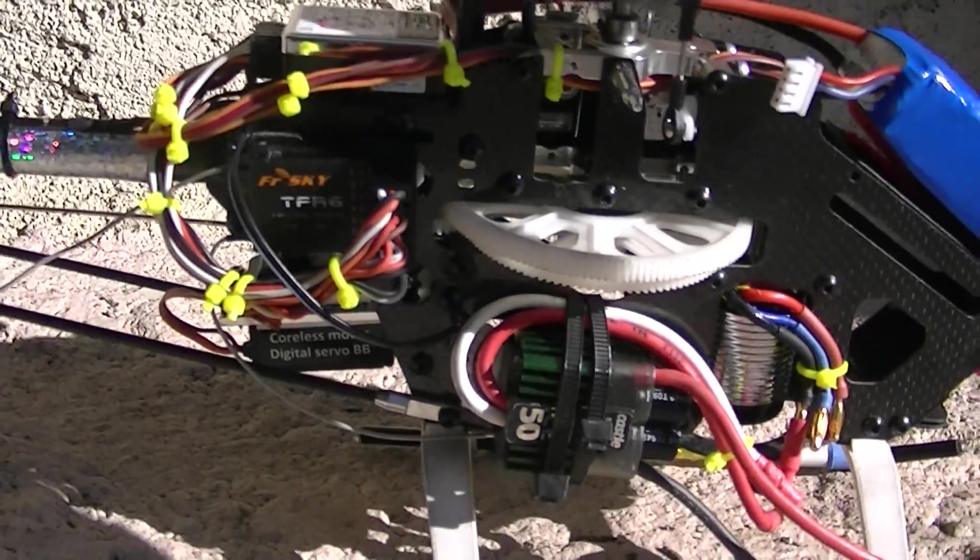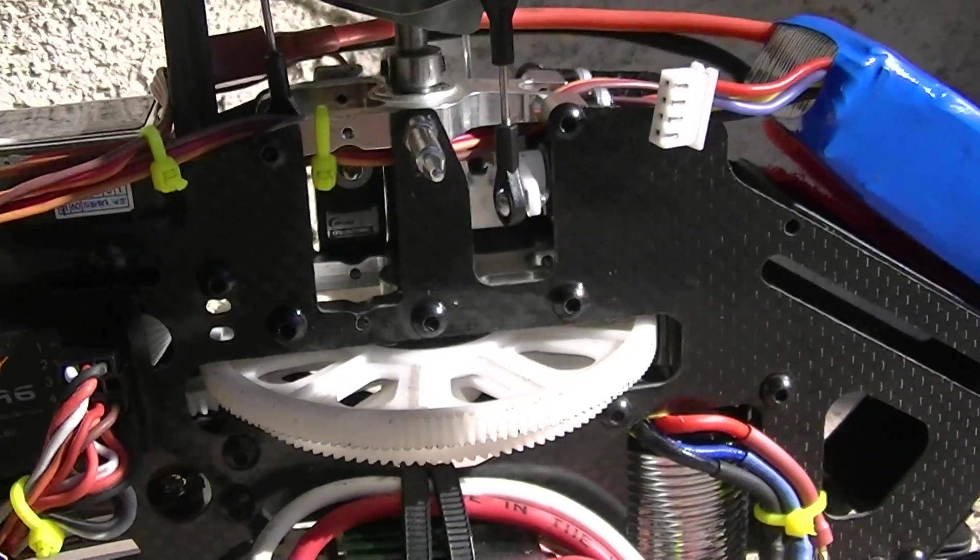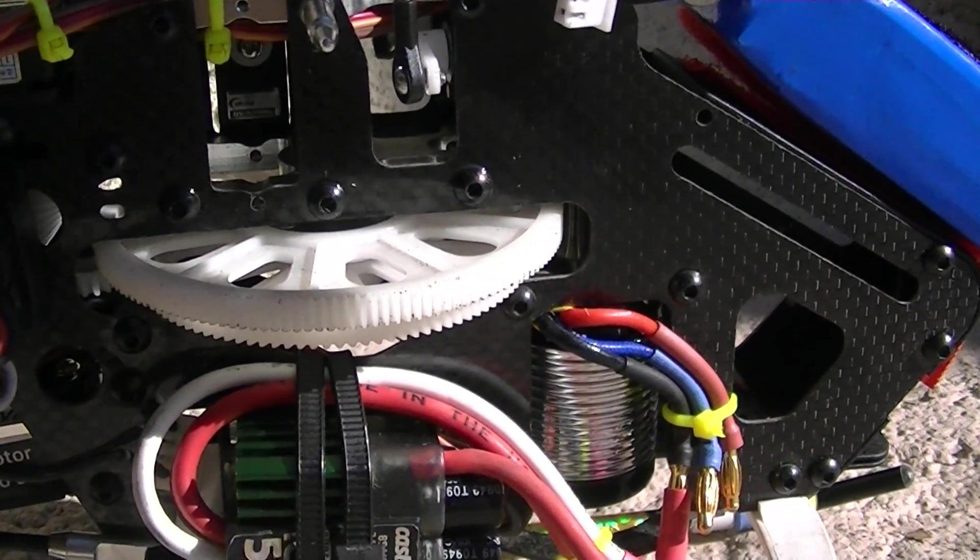And my Eternity receiver. Now Eternity — Hobby King clone, I guess that's one of them. FrSky.